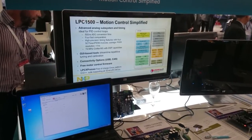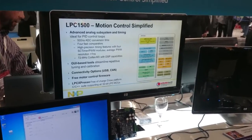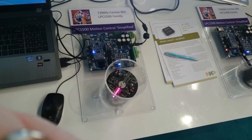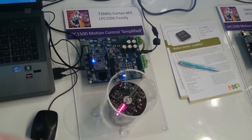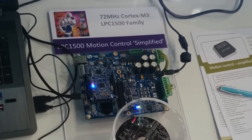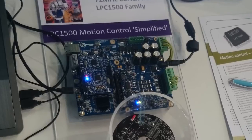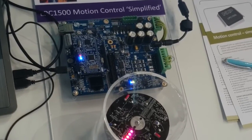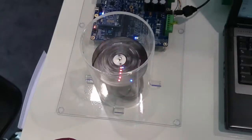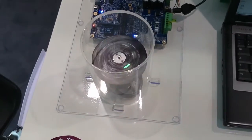Here we have a demonstration of the new LPC1500 family with the versatile LPC-Xpresso motor control kit. The LPC1500 has a Cortex-M3 core and targets specifically motor and motion control applications. The demonstrator shows field-oriented control with our LPC-Xpresso motor control board in combination with the LPC-Xpresso LPC1549 board. It is controlling a permanent magnet synchronous motor, and it can also control brushless DC motors.